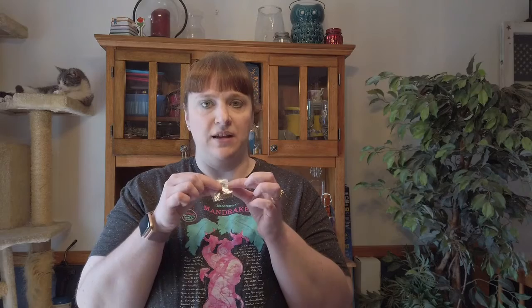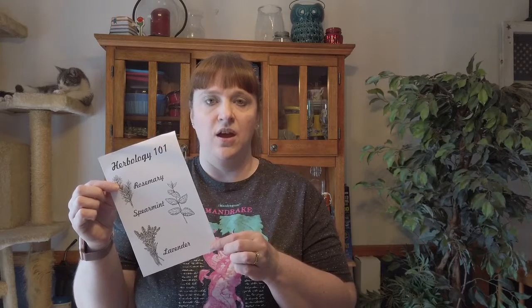In your Week 2 bag, you should have several craft sticks, three tiny bags with seeds that are each labeled, and your Herbology 101 sheet. We are going to be planting rosemary, spearmint, and lavender.